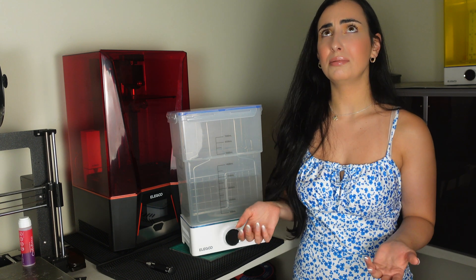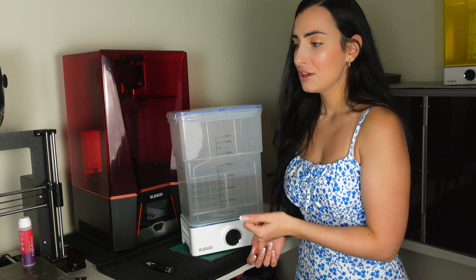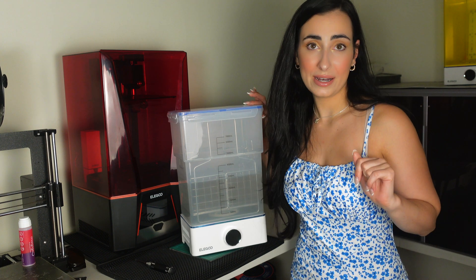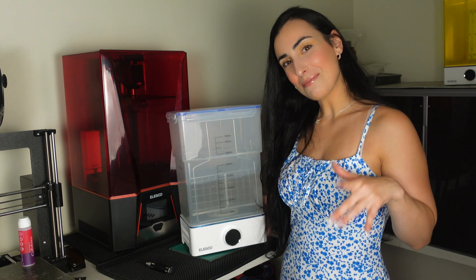After washing, I'll just leave the print out to evaporate any residual alcohol, which takes about half an hour. If you have a little air compressor or air blower, you can dry off your prints within seconds, but I don't have one, so I'll just let it air dry for a bit. Let's set the station up and get going.